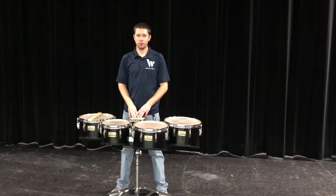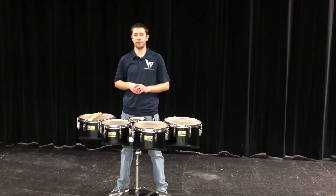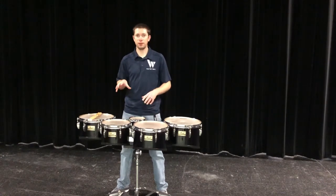Hey everyone, Sean Gladney here at the Warrior Drumline. Thanks for checking out the sixth video in our series of Fundamentals for the Battery. In this video we're going to talk about the specifics of tenor drumming.